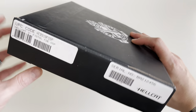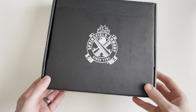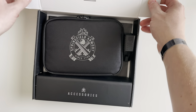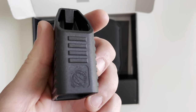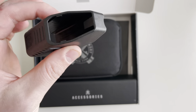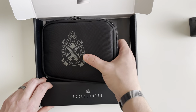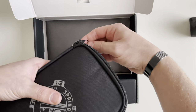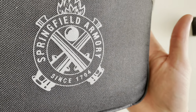Today we're going to be unboxing the Springfield Armory Hellcat OSP in the FDE — or what they call the desert FTE — color. First up, you're going to get this nice Springfield Armory branded mag loader to aid in loading rounds into the magazine. It comes in a nice soft shell case, and it is a lockable case, with a lock hole and the Springfield Armory logo on the front.